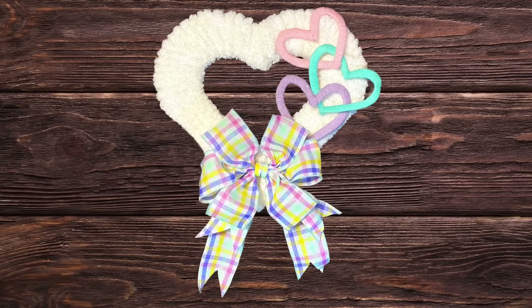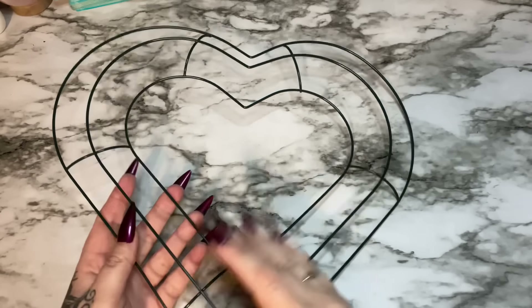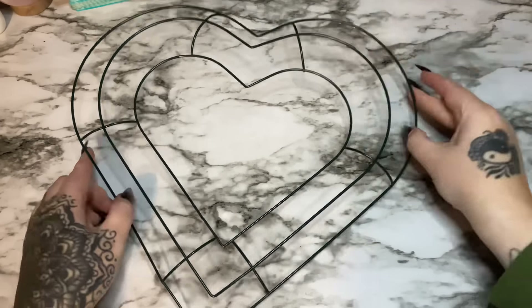Hey y'all, welcome back! In this video I'm going to show you how to make this super easy but super cute interlocking heart Valentine wreath. Alright y'all, let us get started.